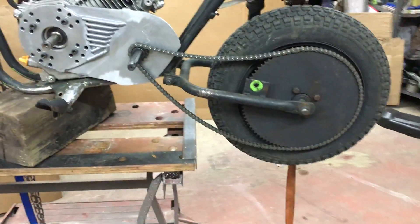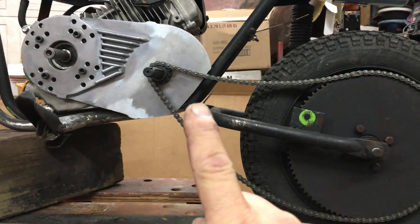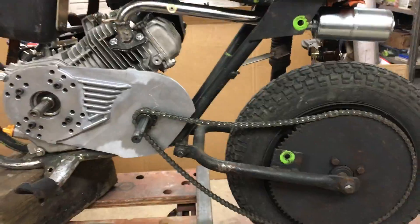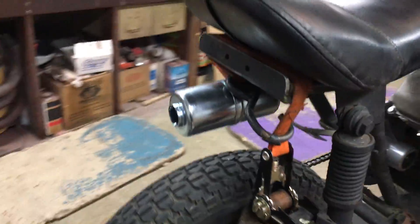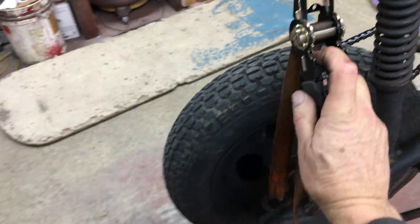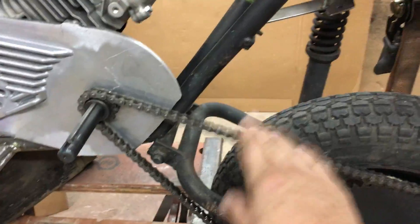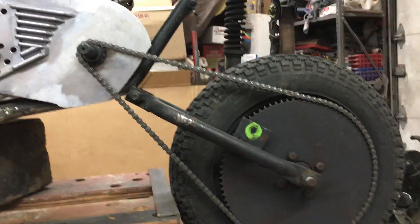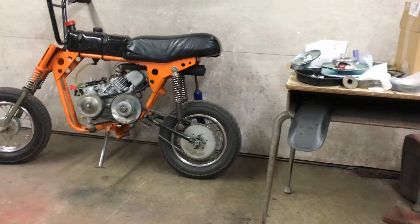On this one, it needs to raise higher — up by right about there. Now look, the chain is good and tight now, but you can see it doesn't have equal spacing like the Puddle Jumper does.